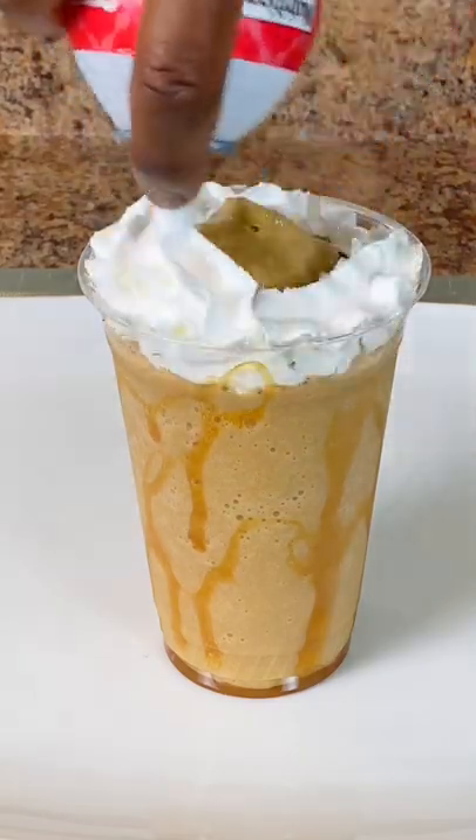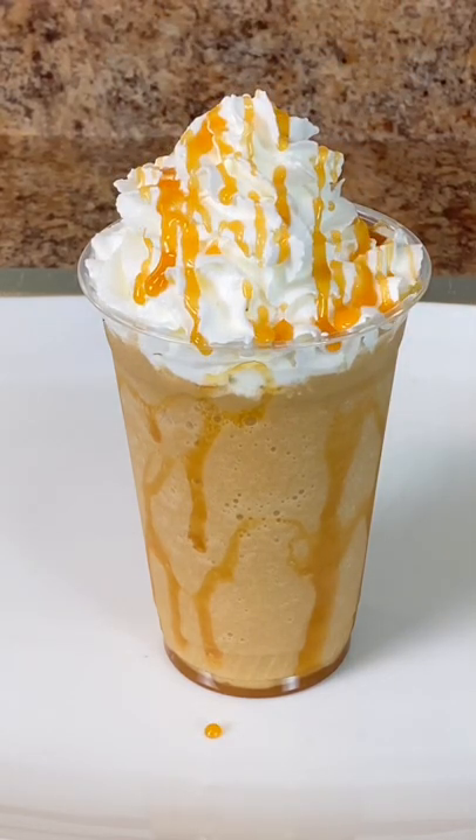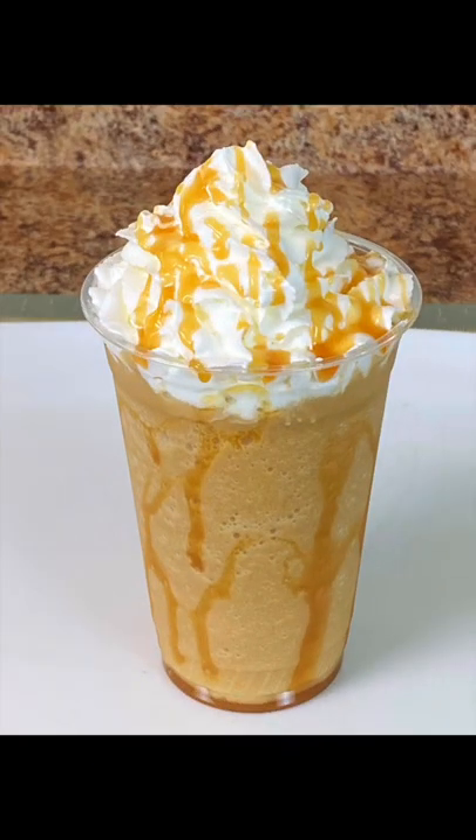Top with whipped cream or any dairy-free topping and garnish with caramel. And there you go. Works with any size Vitamix container. You can grab the recipe on BlendingWithHenry.com.